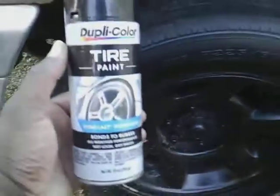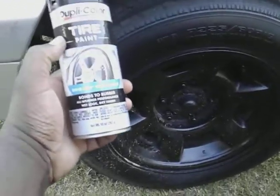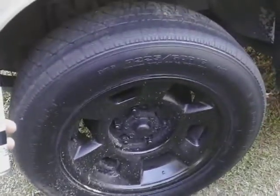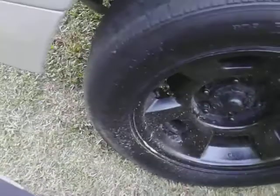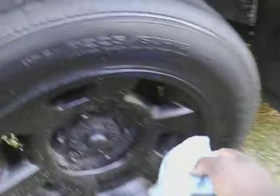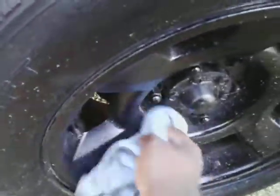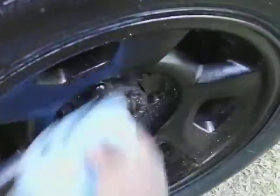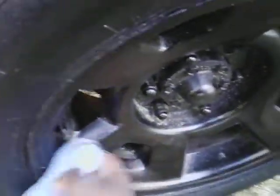Welcome back to the channel y'all. In this video I'm gonna share with you guys another good thing about the Duper Color tire paint. When my tires get dirty, whatever the case might be, I could take this tire paint, simply take a microfiber cloth, come in here and just wipe away the dirt and stuff like these off the tire with no effort. That's a good thing — I can just wipe away the dust and dirt without having to dress the tires.